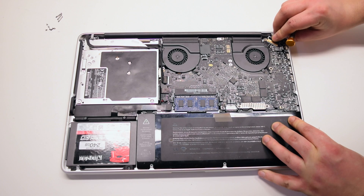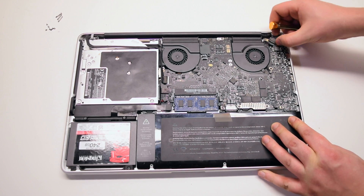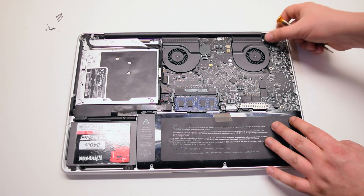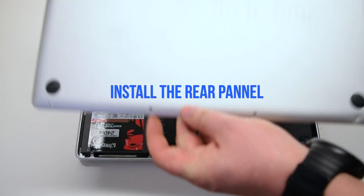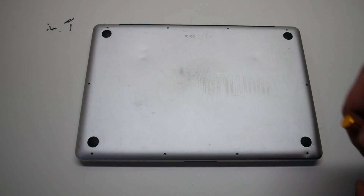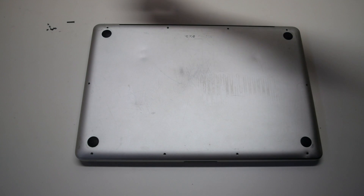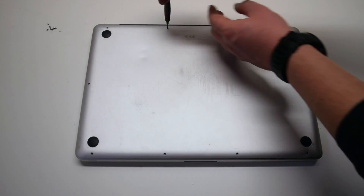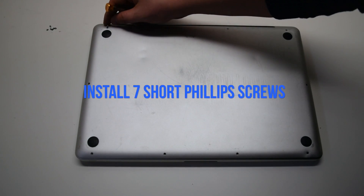Reconnect the LVDS cable to the logic board. Make sure to be very gentle as this socket is easily damageable. Install the rear panel, then install the three long Phillips head screws first, followed by the seven short Phillips head screws.